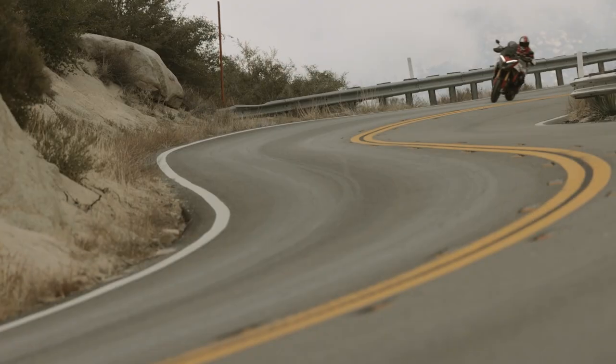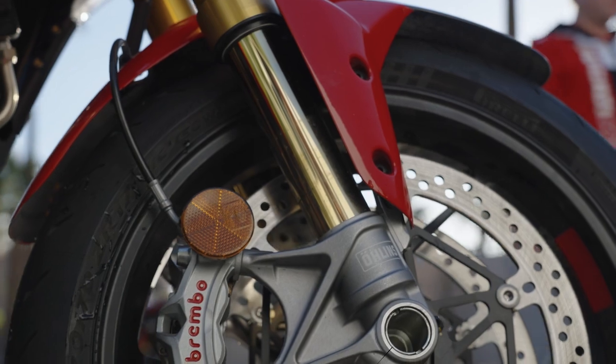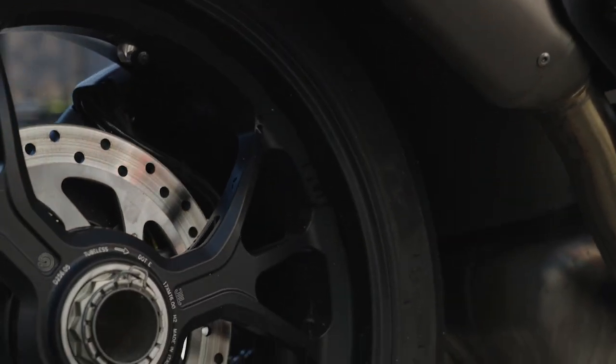With the 17-inch light wheels, it handles really well and is very smooth in the corners. The Brembo Stylema calipers up front pinch huge 330-millimeter discs and deliver absolutely fantastic braking performance.